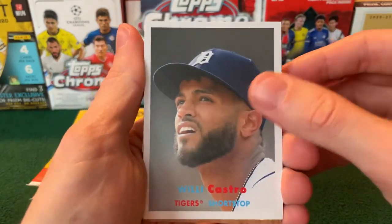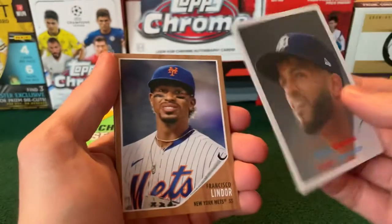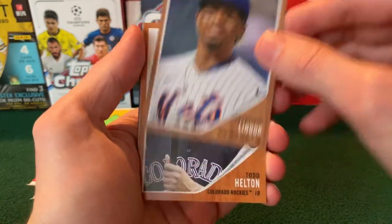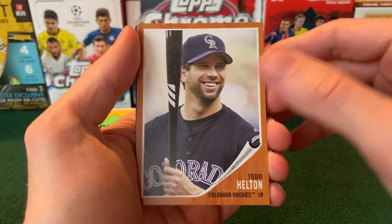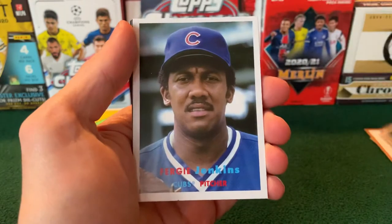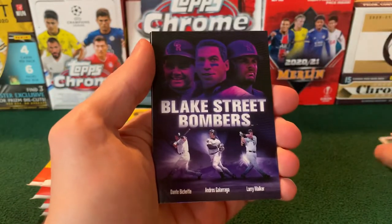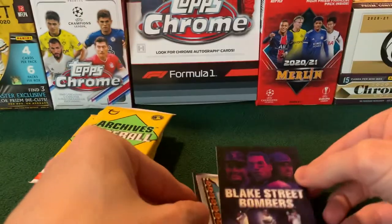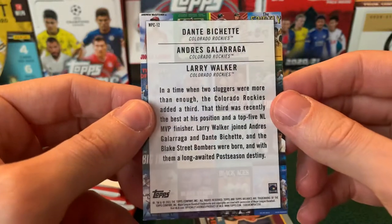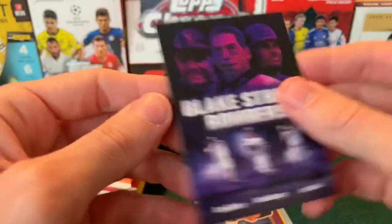We'll start off here with Willie Castro, Tiger shortstop — super old look there. This is the Peel Away. Francis Goldendor for the Mets. Another one, Todd Helton. Tim Salmon for the Anaheim Angels back in the day. Brie Jenkins — the Blake Street Bombers. This is one of the movie posters. I think if you get hobby boxes, you can actually get these in a mini movie poster size, so that's cool.